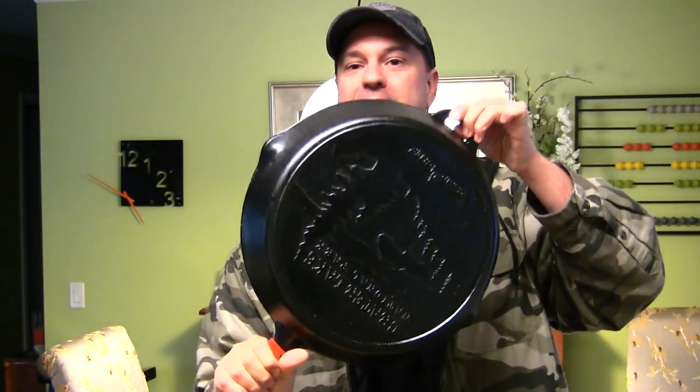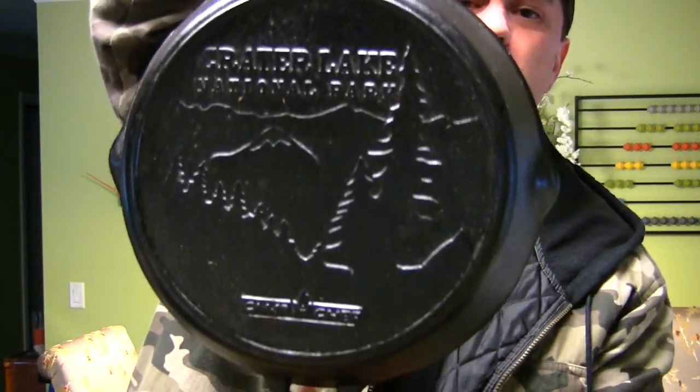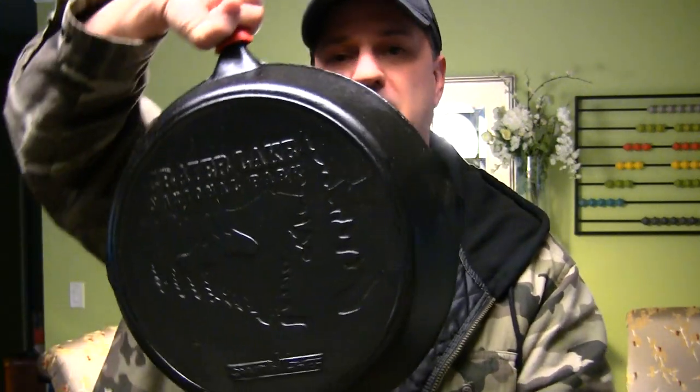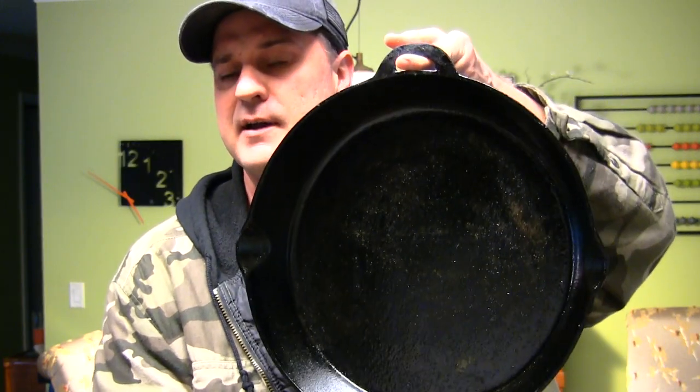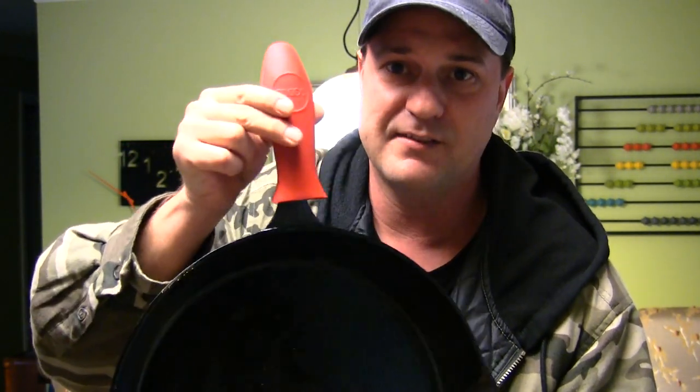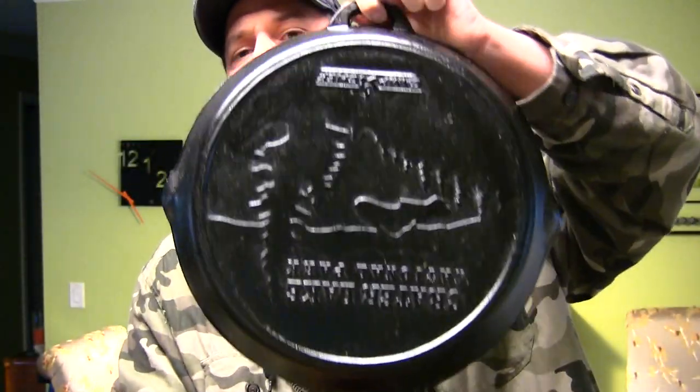I've got a review today on the Camp Chef cast iron 14-inch skillet. This is the special edition from Crater Lake. Camp Chef also puts out many different national park editions, such as Yosemite and Crater Lake — my Dutch oven is the Yosemite edition and that thing works awesome. You don't have to season these, but I did pre-season them; they also come pre-seasoned.